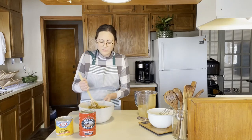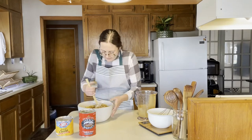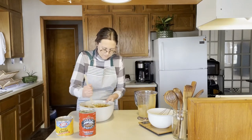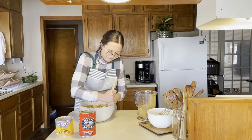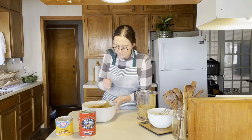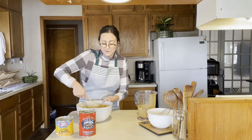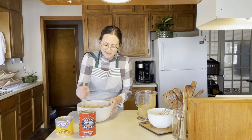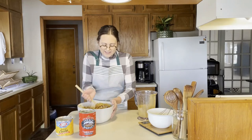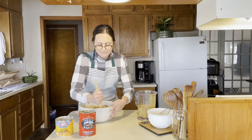I went ahead and used all of my milk mixture because today everything is just sticking. One of my favorite things about making everything from scratch is that it doesn't have to be perfect. I'm feeding my family, and more often than not, myself. It doesn't need that perfection. So I'm trying my best to mix as well as I can, but it's okay if it's not.